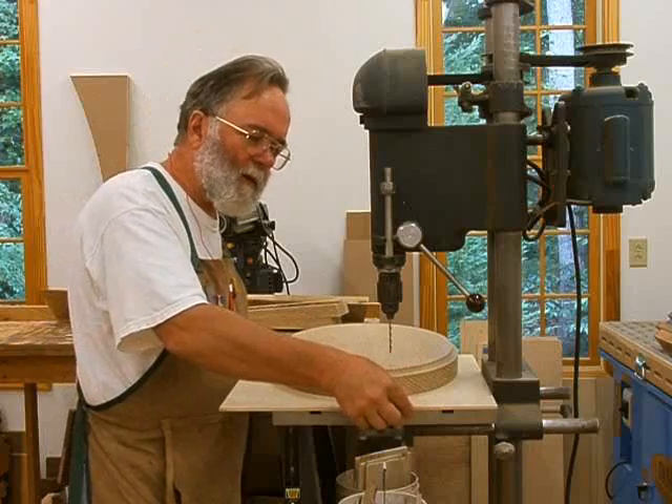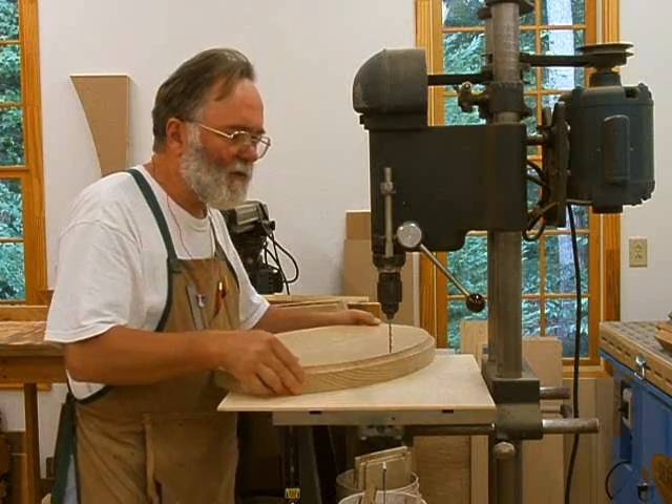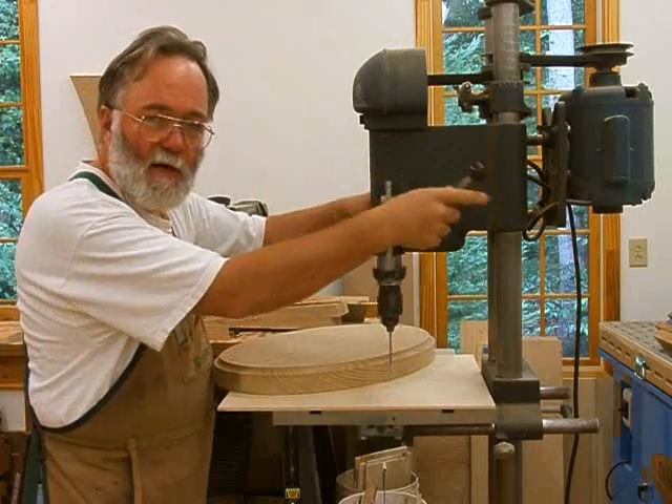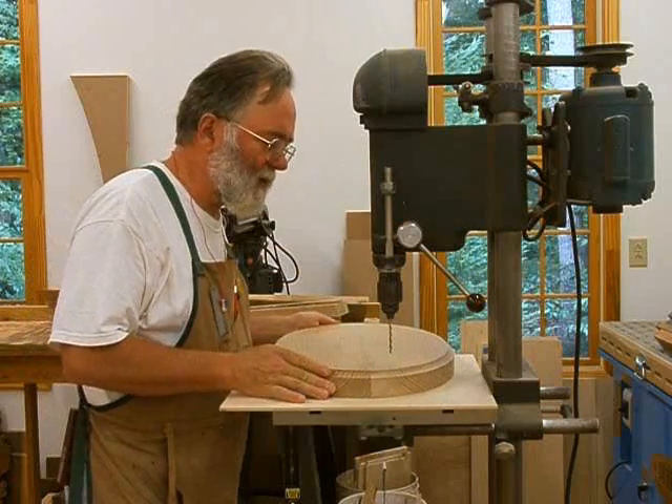I've got a backer board down here so that when my bit goes through it won't tear out the grain in the bottom of this piece.